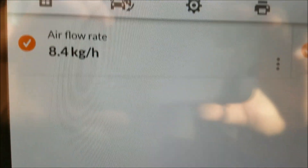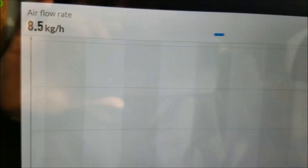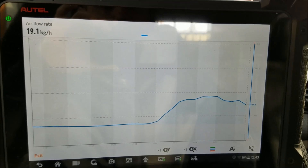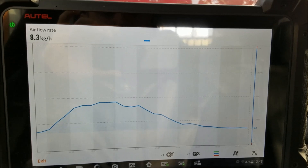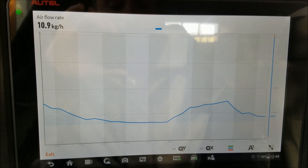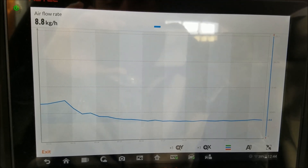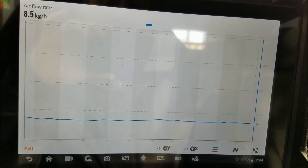If I click on this icon we get a graph. As you can see, even when I slightly apply the gas pedal, our ECU is registering the signal. This is a great indication that our mass airflow sensor is working. If you liked the video, please hit the like button and subscribe.